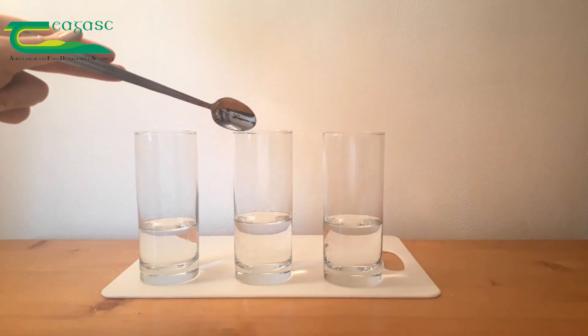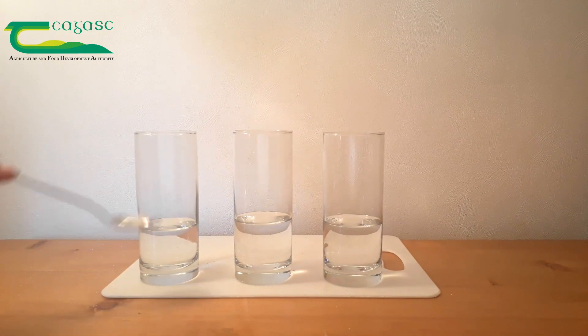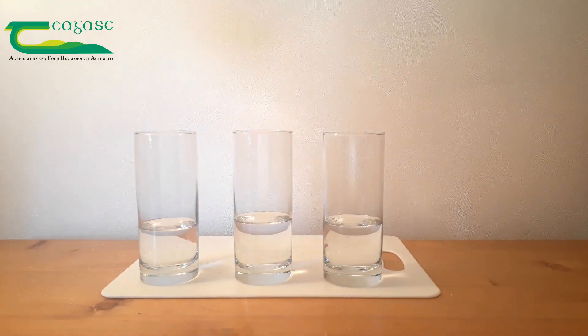The second will be a kind of middle density, and the third will be the least dense. So if we were to stack these waters on top of each other right now, the most dense would be on the bottom, followed by the middle, followed by the least dense. However, we're not able to see that very easily, so we're going to add some food dye to make the process a bit easier to see.